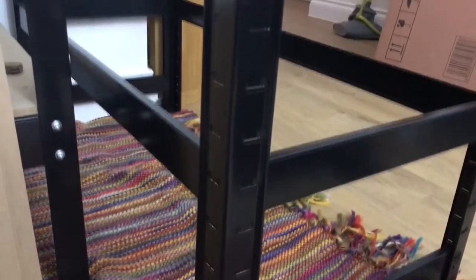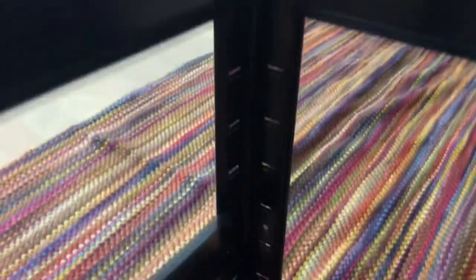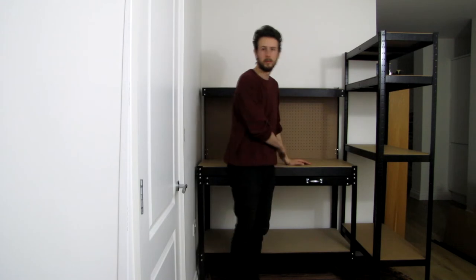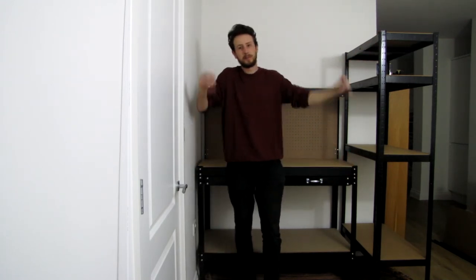The great thing about these shelves is they have little slits at four centimeter intervals all the way up the unit, so you can put the shelves anywhere you want from top to bottom. So there we have all the furniture set up in the workshop. Now it's just time to set all my kit up on the workbench, put some boxes on the shelves, and make it all look pretty.